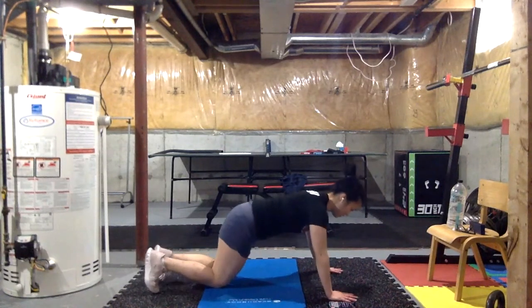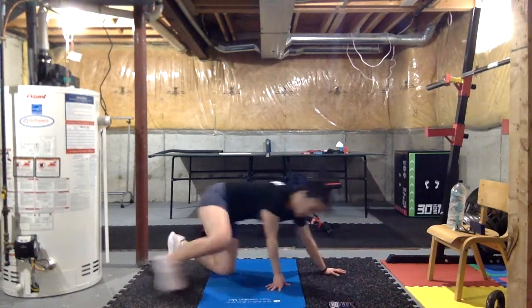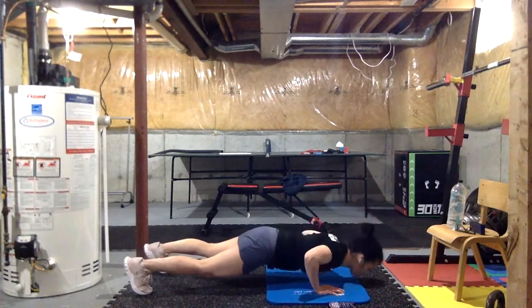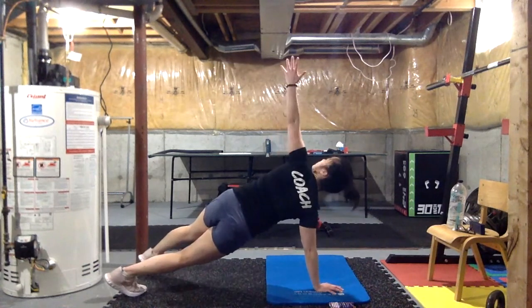Lynn, when you're holding this plank, I want you to imagine doing a reverse shrug. Shrug up — that's a regular shrug — now shrug all the way down as far as you can. That's the feeling you want to hold — those are your lats, and that's where you want to put the tension. It'll hopefully take the stress away from your shoulders and also make your push-up a lot harder, which means you're doing it right.